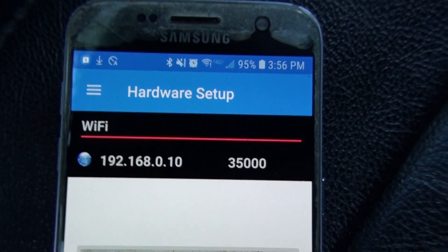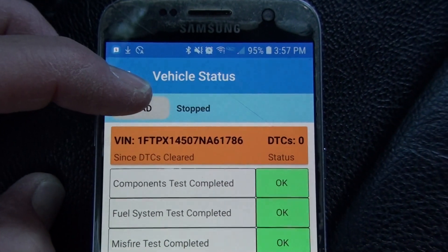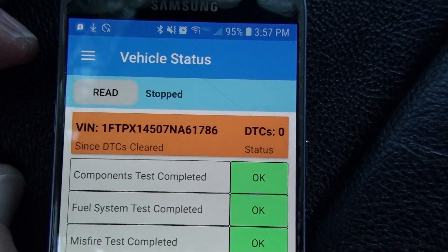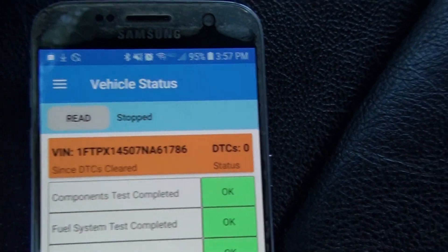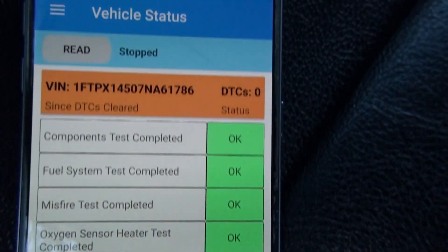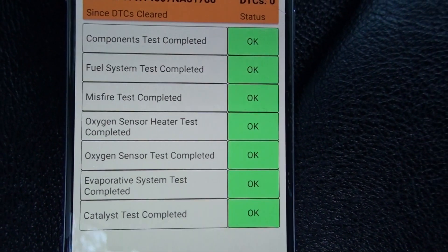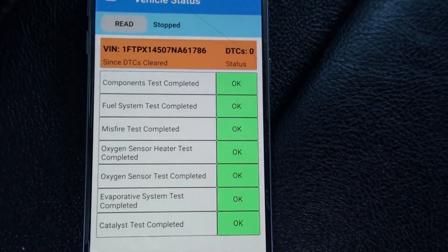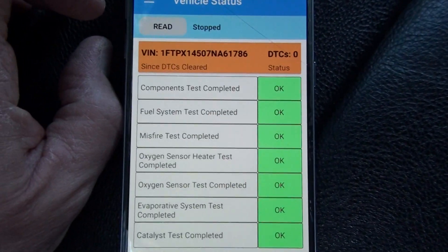On the home page, if I click Read it's a one-shot deal — it reads quickly and brings in the data. This front page gets the status of your car: it reads your VIN, determines your DTC count, and shows your inspection monitors. If you reset your check engine light, these monitors all become incomplete and you still can't pass inspection even without the light on.